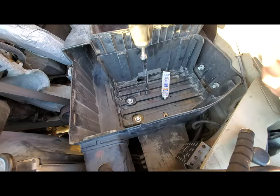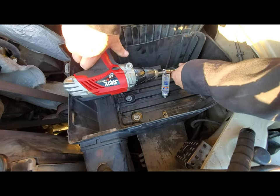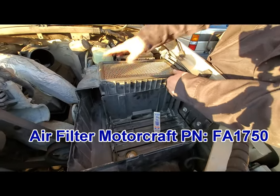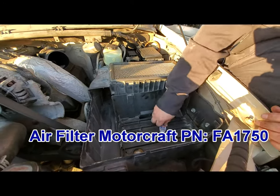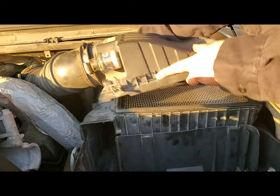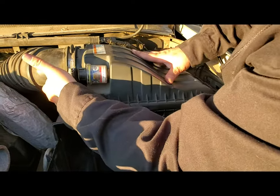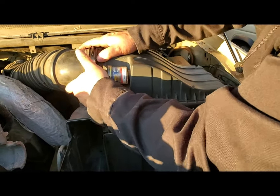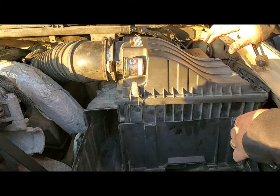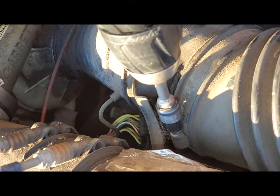After you get them all hand-started, go ahead and screw them all down — don't forget the ones on the side. Install your air filter, then get the top on the air box. Put this side on first, twist it on and make sure it goes all the way. There are some little tabs right here — make sure those tabs go in. Then tighten up the clamp nut over there.